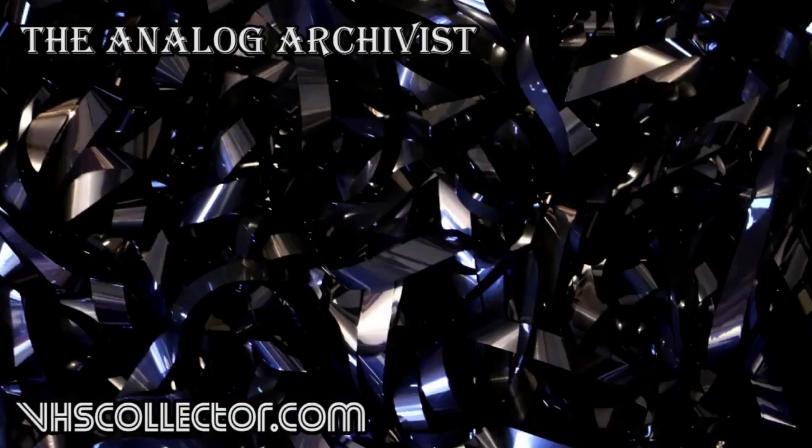Thanks Steve, this has been fun. Thanks for watching, guys. If I ever plan to do more laser disc videos I'll probably have Steve do them because he's the expert. I only own one laser disc — Sleepaway Camp 3, of course. This has been Paul and Steve with vhscollector.com. If you enjoyed this video and want to learn more about the home video industry, please like, comment, and subscribe. Let me know your video ideas. Have a good night!